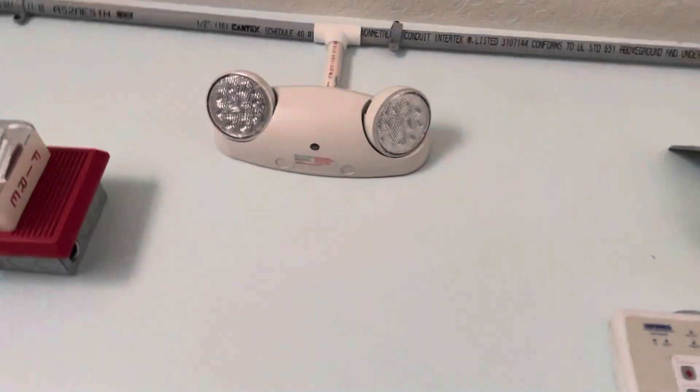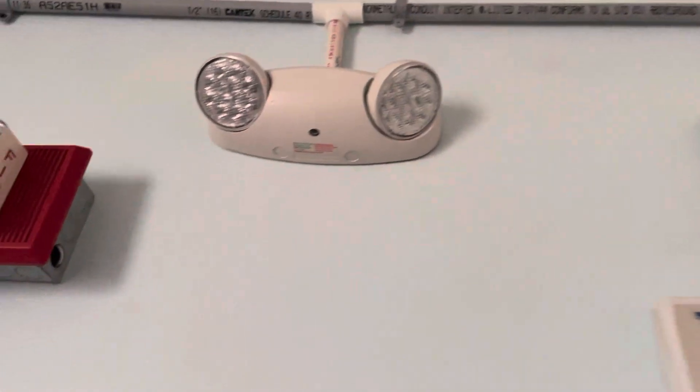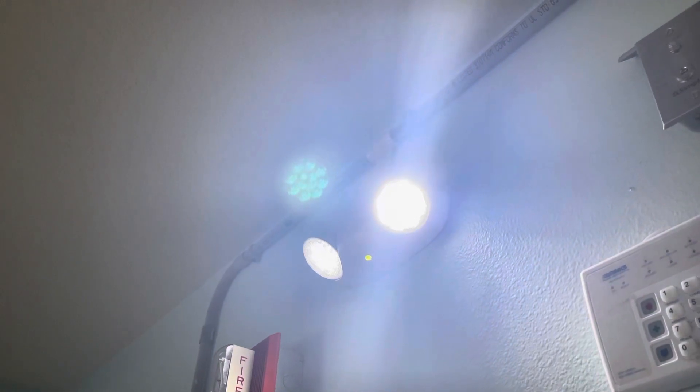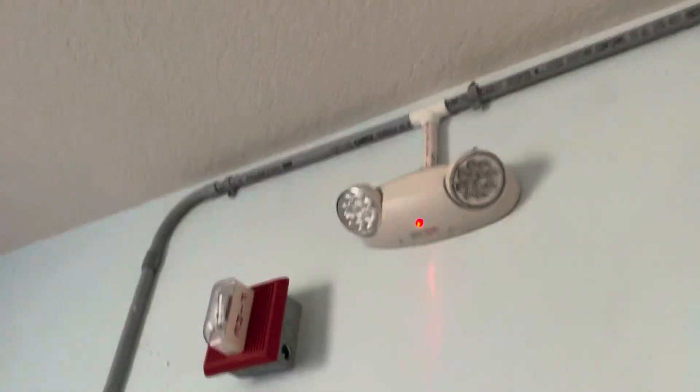Okay, we're going to turn them back on and let this one reboot up. It does this really cool thing when it's starting up — see? It's flashing and now it's going to start charging.